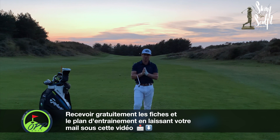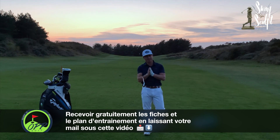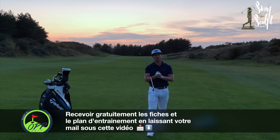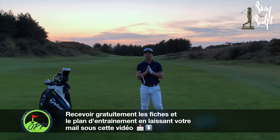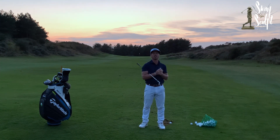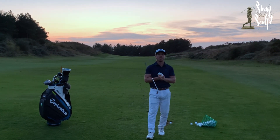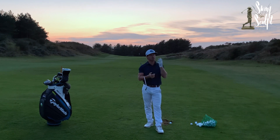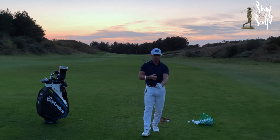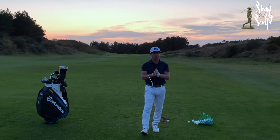Merci à tous d'avoir suivi cette semaine. J'ai vu que vous avez été réguliers, vous m'avez envoyé de nombreux commentaires et je vous en remercie du fond du cœur. Si ça vous plaît, continuez et dites-le moi, ça m'encourage à continuer à vous proposer des solutions et des entraînements. La prochaine vidéo sera le challenge trajectoire — une belle surprise vous attend !